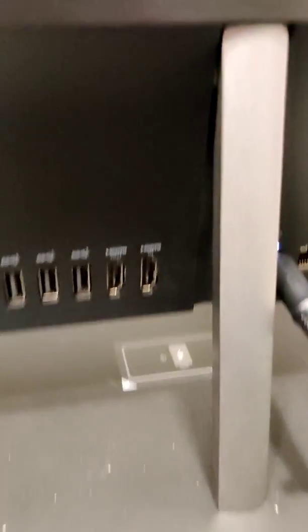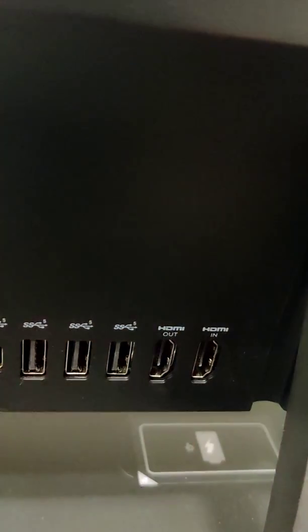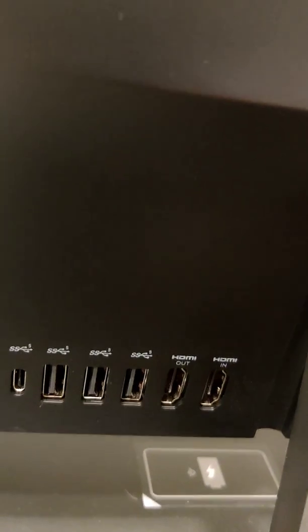Before you can get into any of this stuff, you need to see if you have an HDMI input right there. If you don't have one of those, then your computer isn't made for it and you just can't do it.